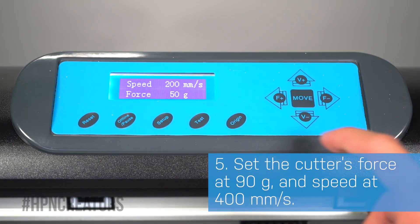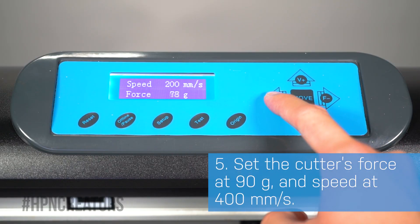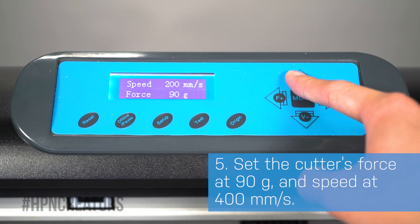With the left and right arrow buttons, we will adjust the force to 90 grams. And with the up and down arrows, the speed to 400 millimeters per second.